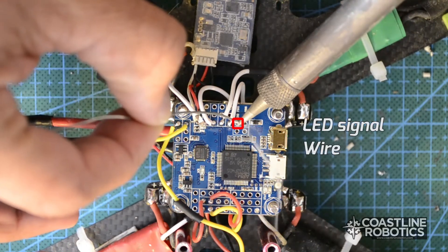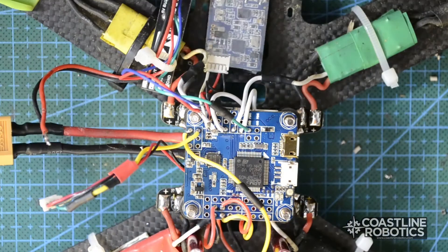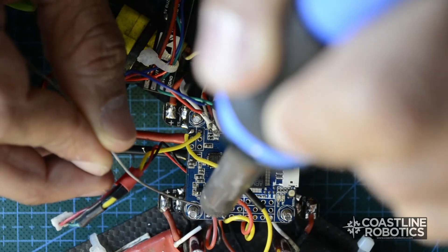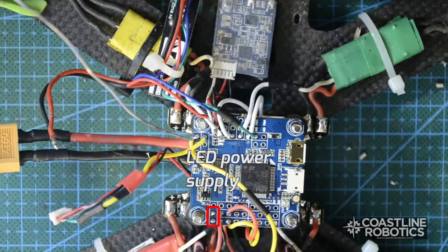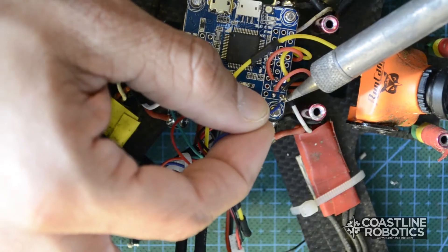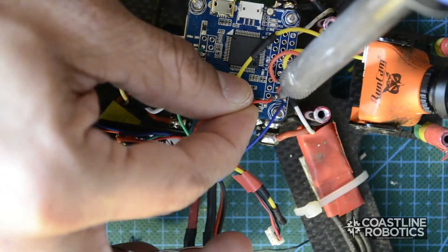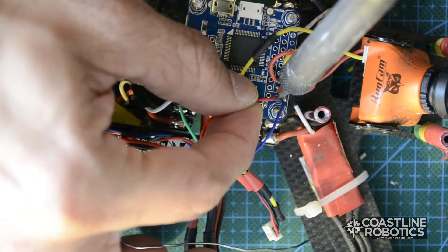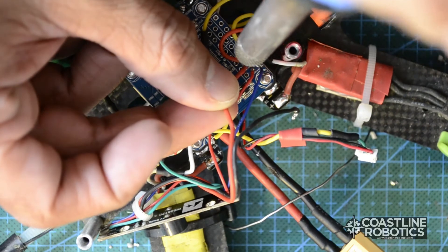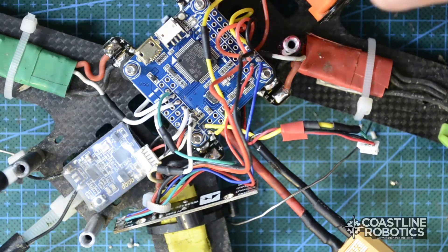Next thing I'm going to do is connect the LED signal wire. That's going to be on the PWM 5 pinhole, and the power supply is going to come from the other two pinholes on the other side of the board — the external one is ground and the central one is 5 volts. Since my LED strip has another buzzer alarm, I want to use both so I'm going to connect it as well.